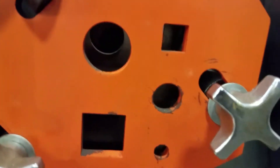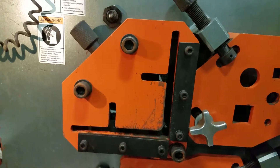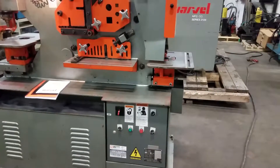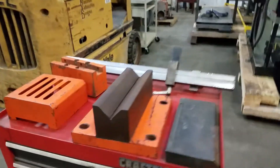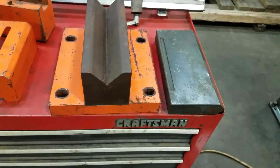Looks like you can cut some squares and rounds. We'll have all the T's, angles — all the specification sheet on the quote. Just want to show you the tooling. It's got a press brake, top and bottom. And we'll have the length and everything on the quote as well.